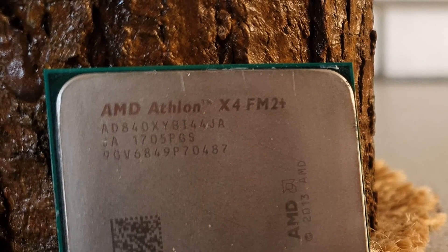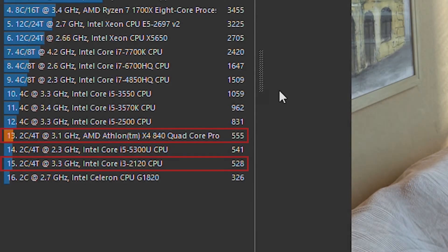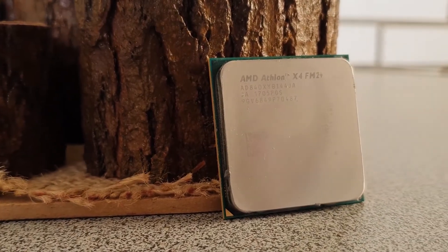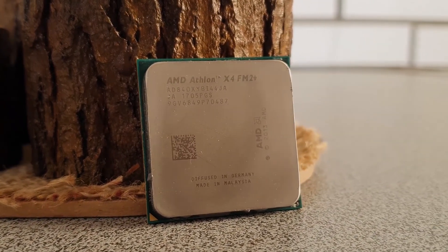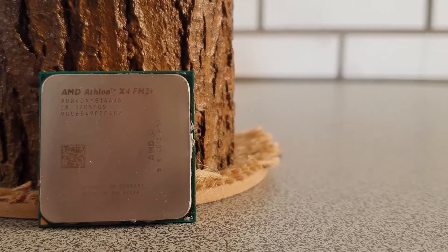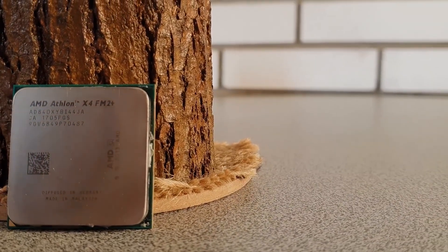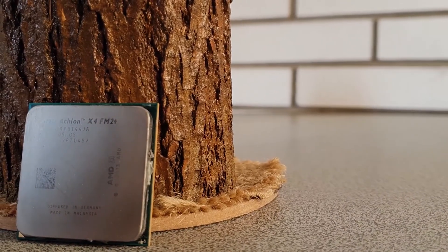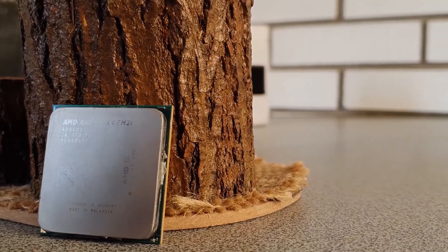That's why in the next video I will be comparing the X4 840 with the 2011 i3, the same one which the Athlon just barely beat in the Cinebench test. I hope you enjoyed this trip back to a time where AMD wasn't nearly as good as it is today. I can only say that you should really stay away from any pre-built systems still featuring these CPUs — just save your money and get a Ryzen system instead.